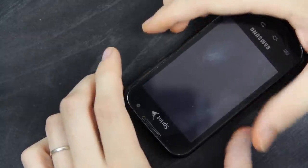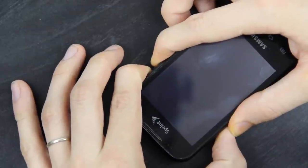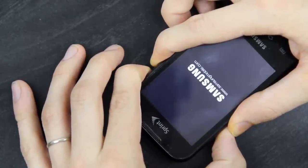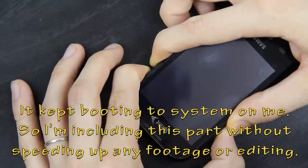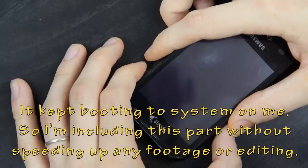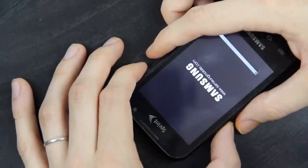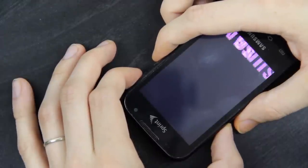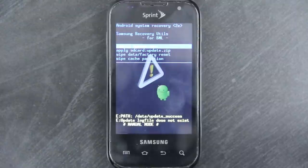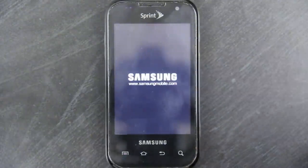I'm going to show you how to completely stop the phone by holding volume down, voice, and power. We won't let go until we see something. There we go — I have completely stock Android 2.1 on here right now. Go ahead and let it boot up and show you.